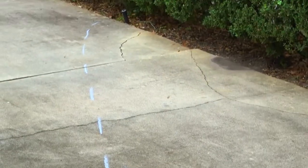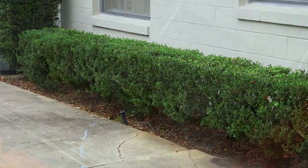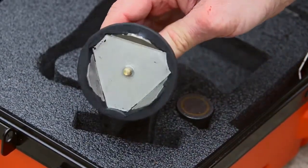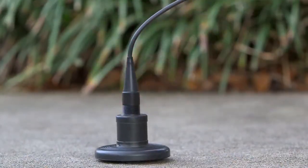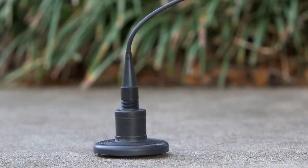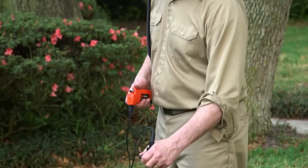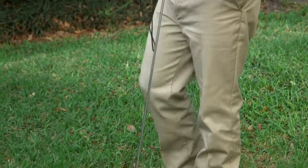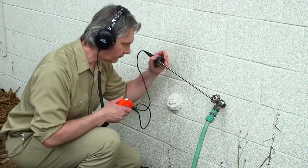Now that you know the path of the buried water line, you can pinpoint the source of the leak. Select the sensor to match the surface on which you are locating. Use the ground sensor with the three-pronged metal base to locate through hard surfaces, concrete, and tile. For areas covered by loose soil, grass, or carpeted floors, thread the three one-foot probe rods onto the bottom of the ground sensor. You can also use the probe rods to listen to valves and hydrants.